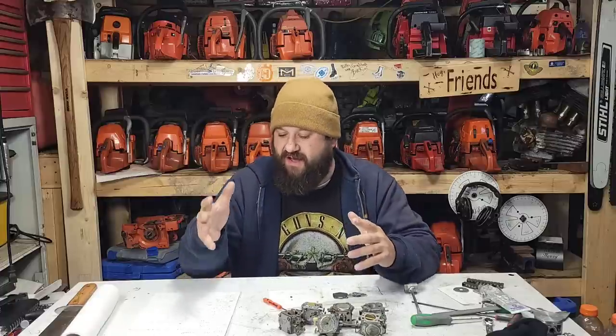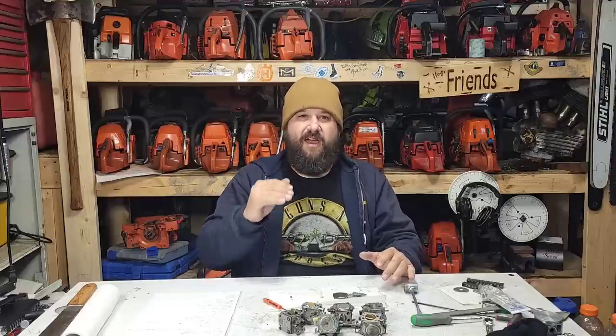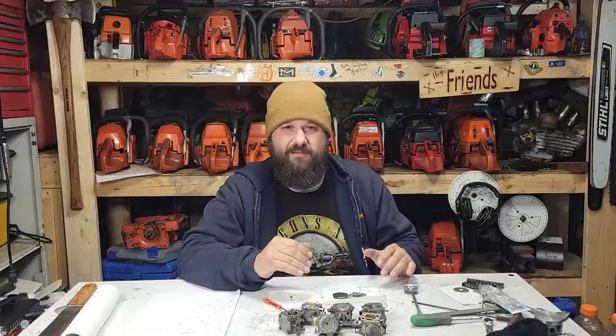Tony sent me pictures of various saws that he has, and I'm going to insert them here. I want you to look at each one — it tells you the saw and the model of carb — and then let's talk about that.